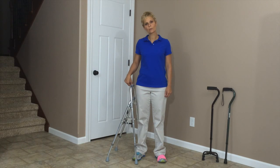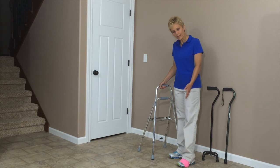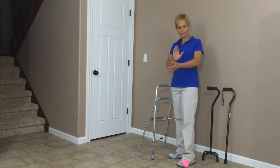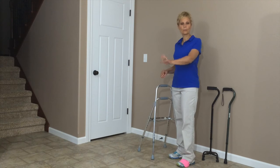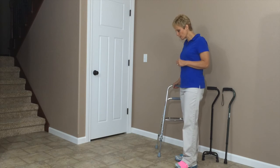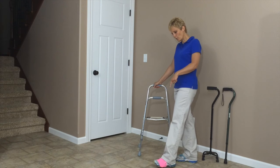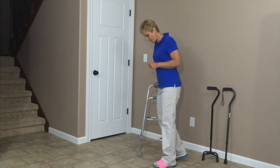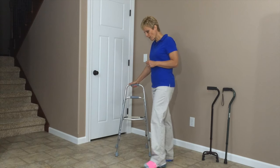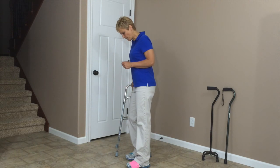Let me show you how to walk with a HemiWalker. I have indicated my weak side with the pink tape on my shoe, and I'm also going to say that I am not able to use this arm and hold on to a walker, so I'm going to use the HemiWalker. You're going to place the walker forward, step through or up to with your injured leg, and then step forward with your good leg. Then you place the walker again and step forward with your good leg.